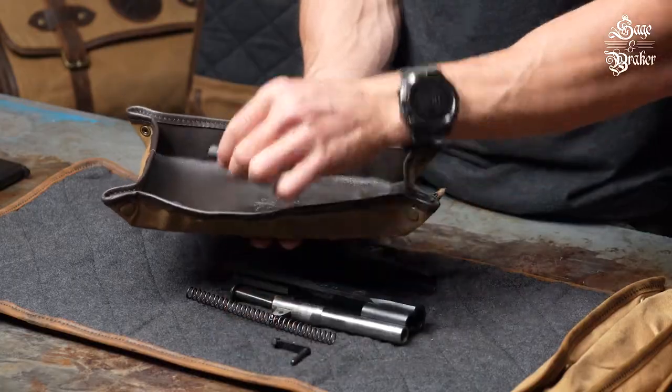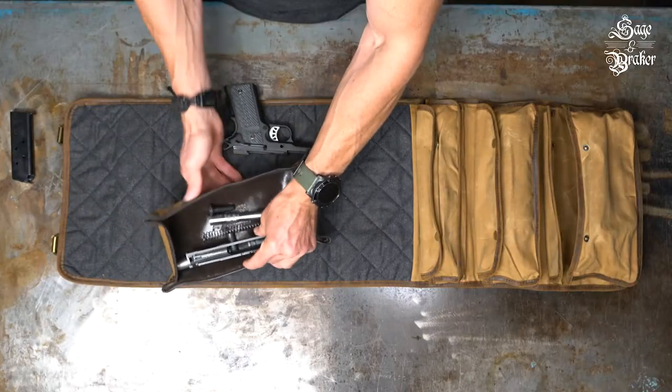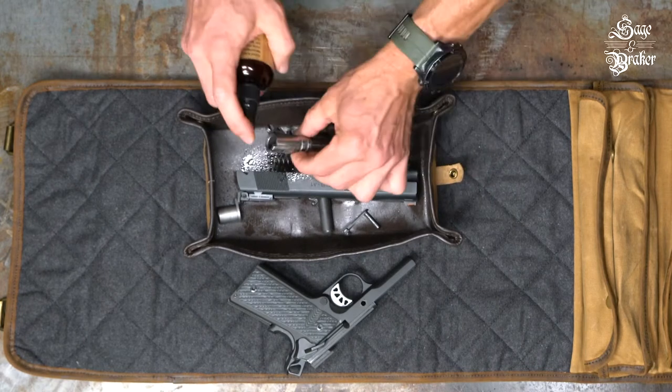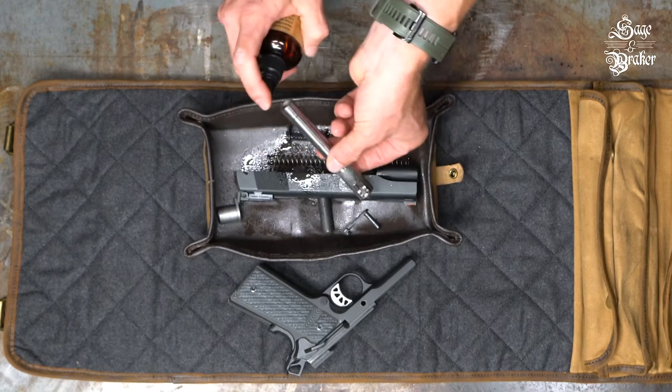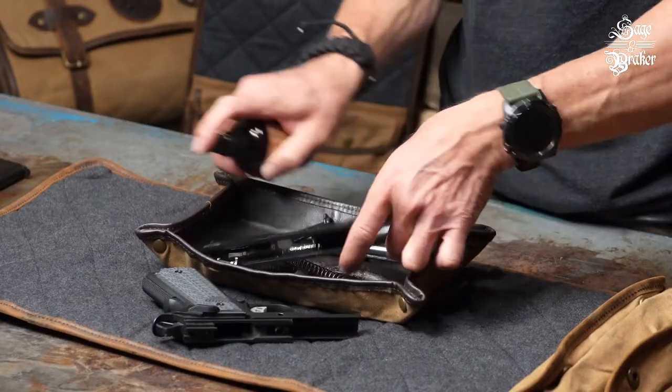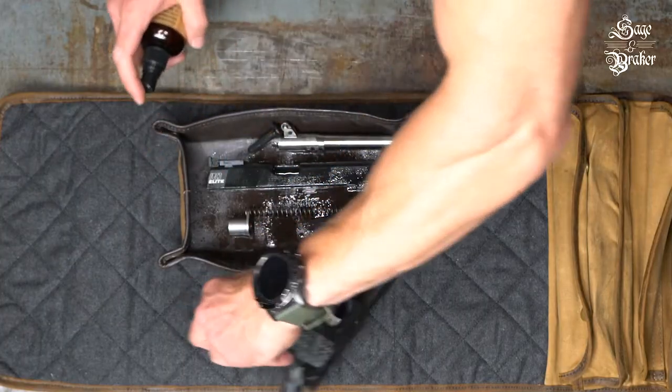The CLP is going to be doing the heavy lifting in the gun cleaning department. So after placing everything in your gun cleaning tray, give all the parts a thorough spray down. Be sure to spray down both ends of the bore as well. Essentially, if it's made of metal, you want to spray it. This includes the frame of course.